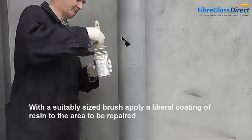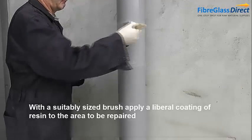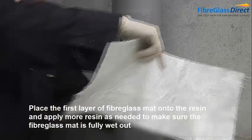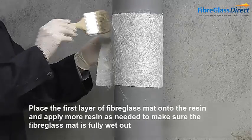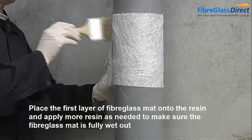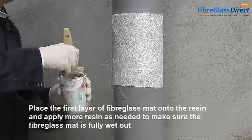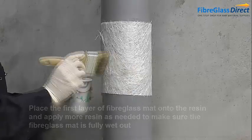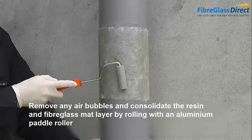With a suitably sized brush, apply a liberal coating of resin to the area to be repaired. Place the first layer of fibreglass mat onto the resin and apply more resin as needed to make sure the fibreglass mat is fully wet out. Remove any air bubbles and consolidate the resin and fibreglass mat layer by rolling with an aluminium paddle roller.